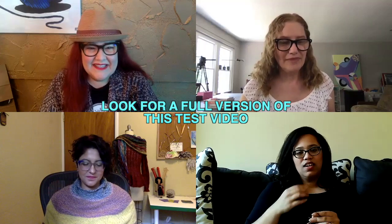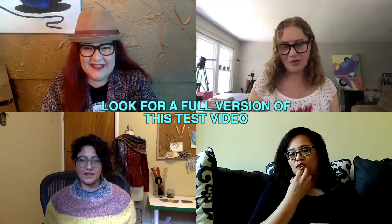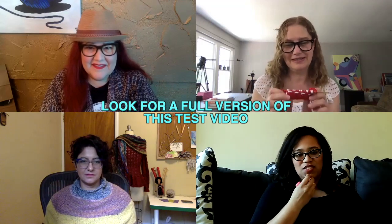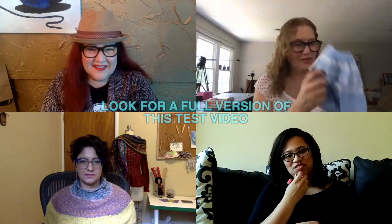So when knitting inside out, are you still reading the chart left to right? Yes, you still read it the same way — you are only knitting in the other direction, but it's going to come out exactly the same. Now I'm going to have to go practice! I'm hoping to make a little video to put right in the middle between all four of us to show the example.